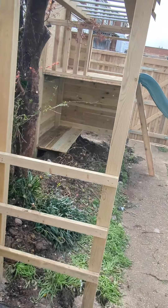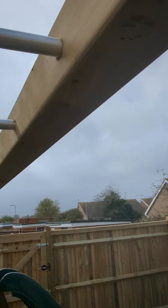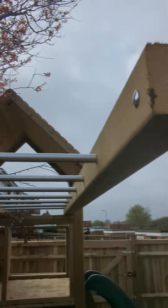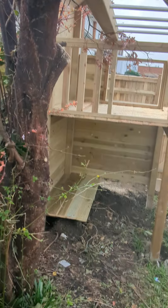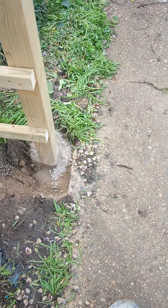Amazing monkey bars, as usual — stainless steel rods, and these are screwed through as well just to stop them from twisting, bolted at the top to hold it in nice and tight, and then concreted properly through the floor.